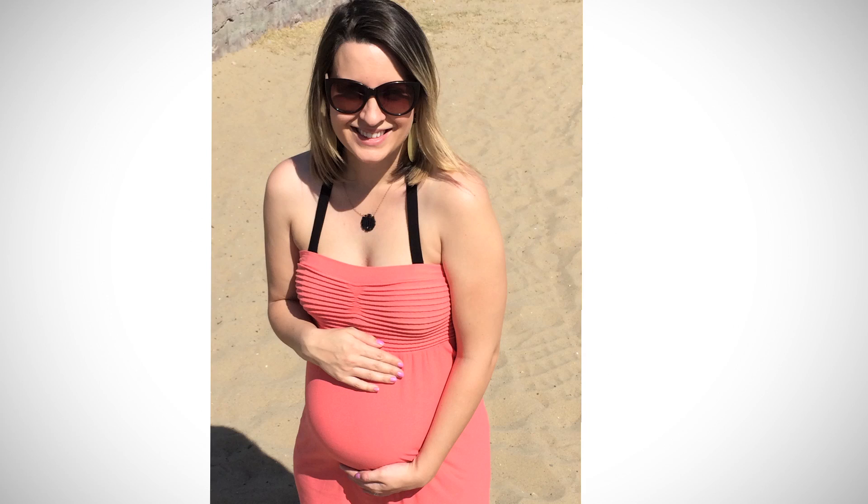Hey guys and welcome back to another episode of Lovely Lady Cakes TV. I know it's been a while — I'm sorry. I've been pregnant and I've been trying to get ready for this baby to come in June, so it's coming up very soon.